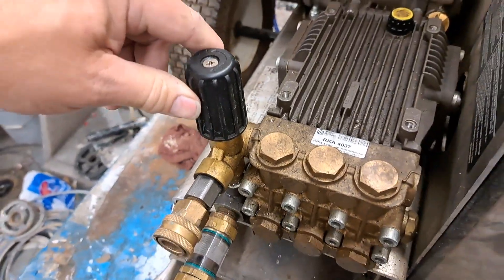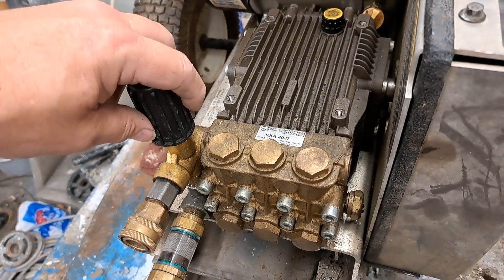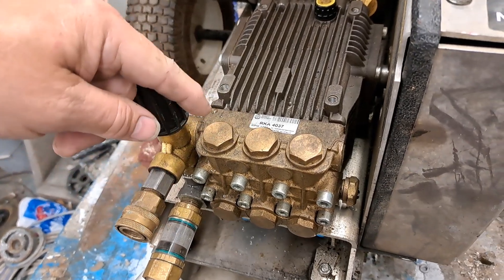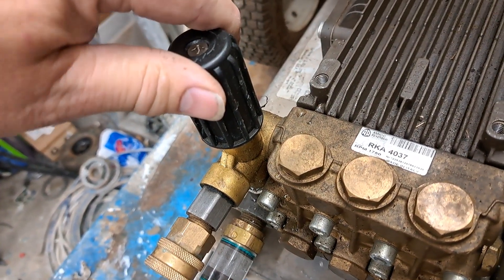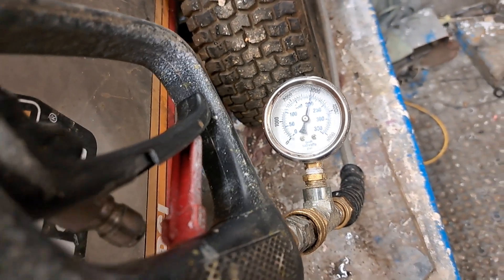This also goes back to other videos I've made where I tell you it's always best when you're working with pressure adjustments, calibrations, or replacement of certain parts to have this guy right here — the pressure gauge. So when you're setting these things you're not doing it on a guess or a wish and a prayer; you're doing it based on the actual numbers you're seeing on the gauge.